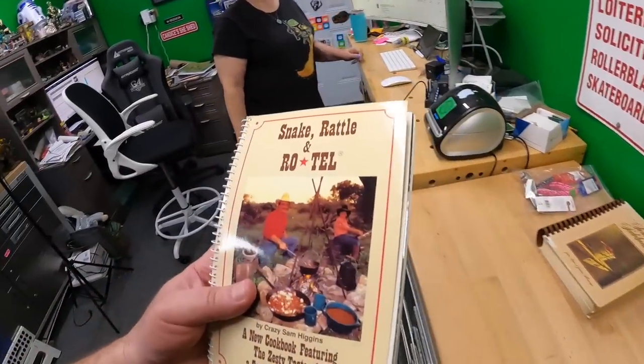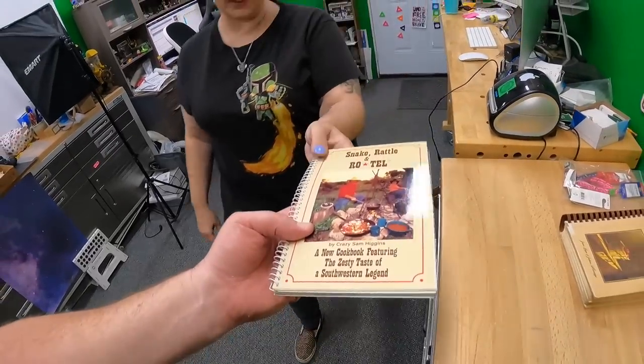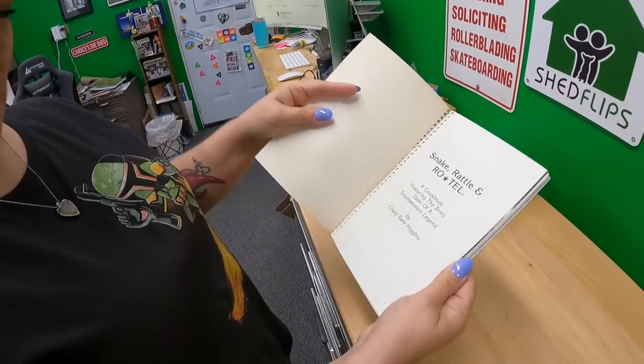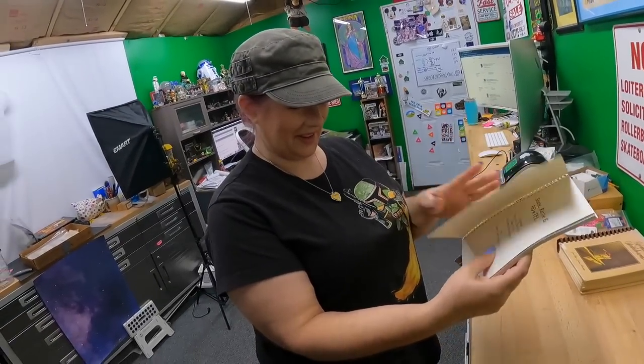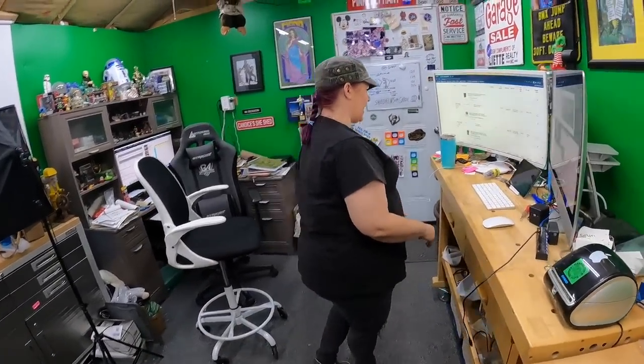The Southern Sideboards cookbook has a picture of 'Crazy Sam Higgins' cooking over a campfire that looks like something your dad would have done. Classic stuff.